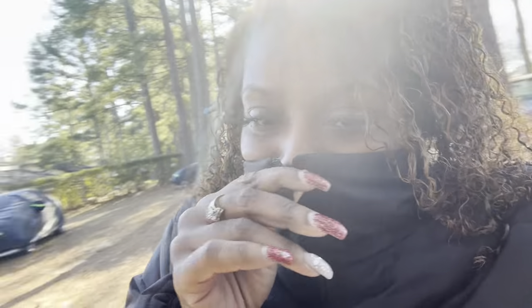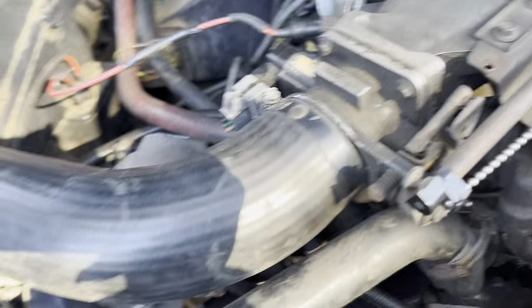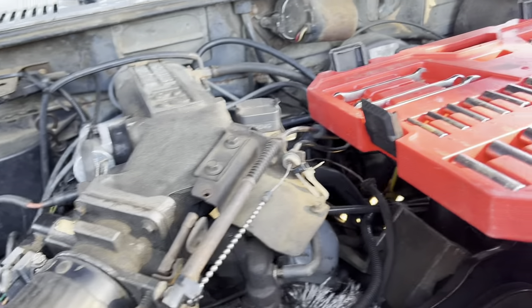Y'all, my dad will work on cars forever. Mm-hmm.